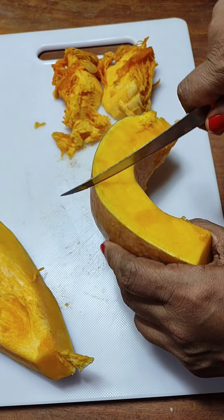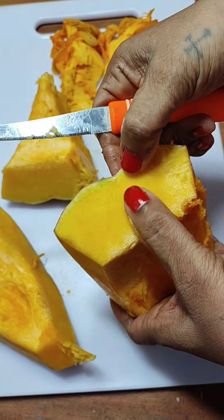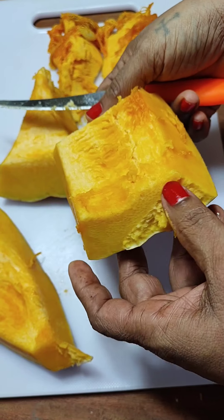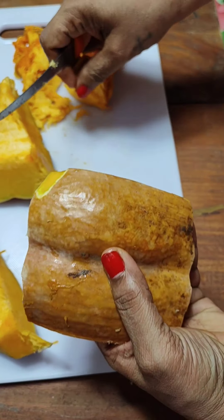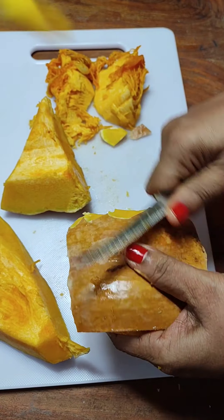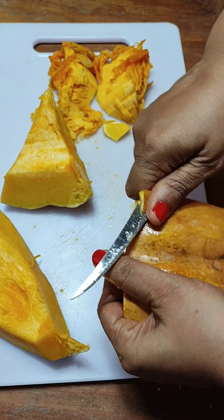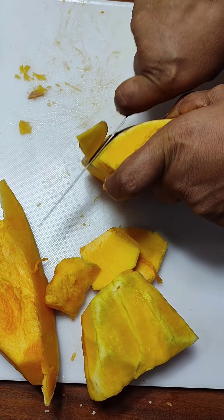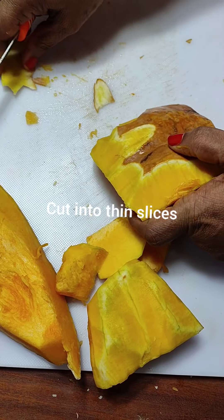Cut it into pieces and peel off. Mind you, this pumpkin is a little difficult to peel as the skin is really very hard. If you take this type of pumpkin, it is sweeter and the pudding comes out really nice. The texture of the pudding comes really good. So peel the pumpkin and slice it. Don't make very thick slices because it will take a longer time to get them steamed.